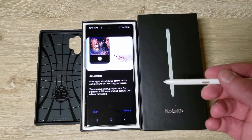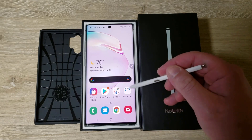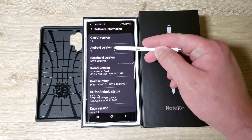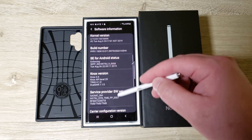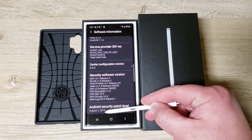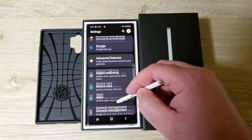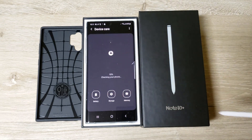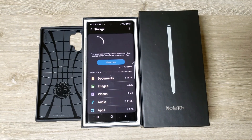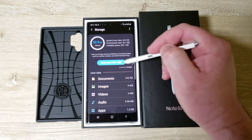There are air actions for the S-Pen; I probably won't use those. I changed it to night mode so now it's dark. After the update: Android version 9, One UI version 1.5, security software version August 1st 2019.